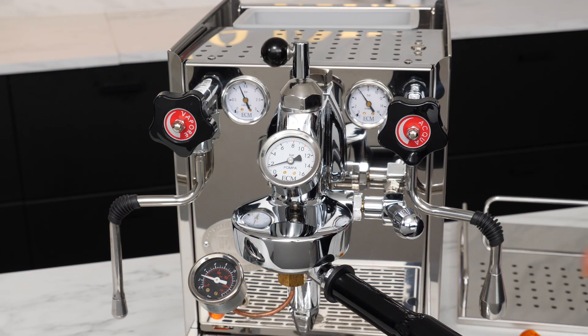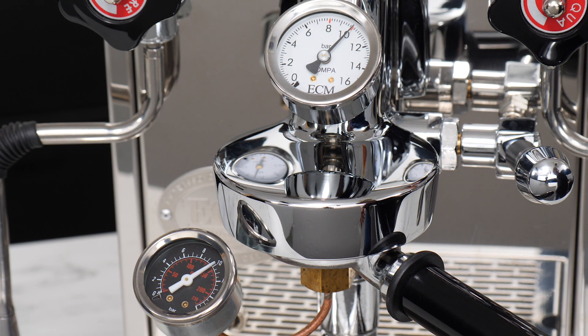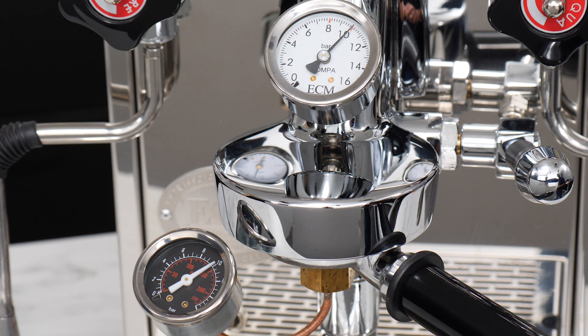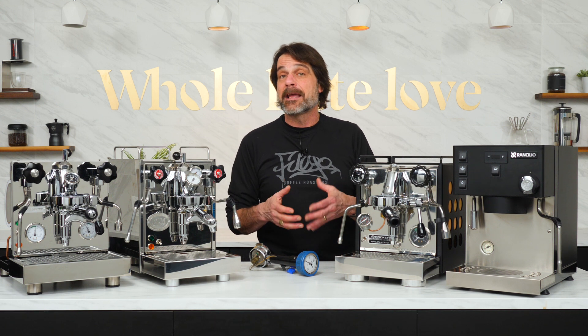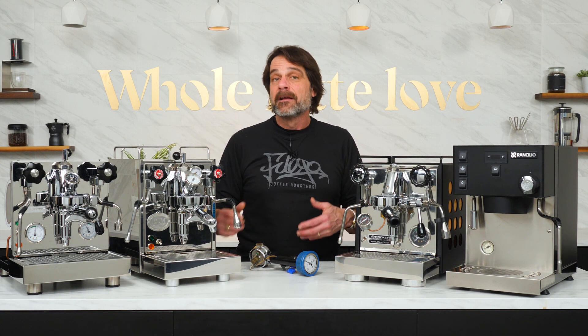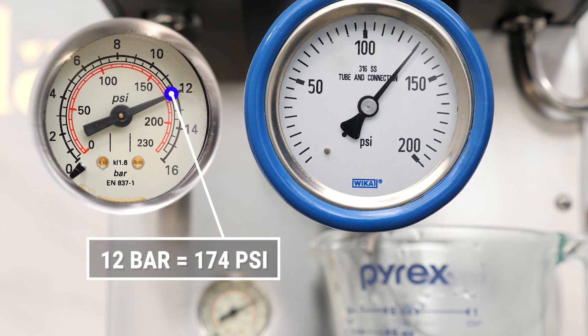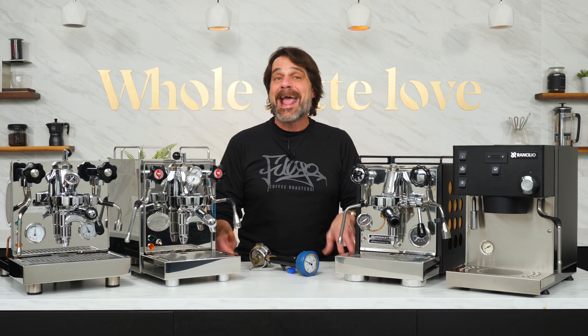I've Scace-tested and worked with a lot of vibration pump machines and adjusted their OPVs, which control pressure. Nearly without exception, if you adjust for 10 to 10.5 bar static pressure on a group or portafilter-mounted gauge, you'll get right around 9 bar of pressure on the coffee during an extraction. Now, if you do not have a group or portafilter-mounted gauge, you can use a machine's built-in gauge to check or set brew pressure, but there's some machine-to-machine variation with that.